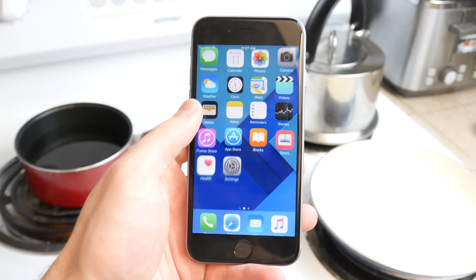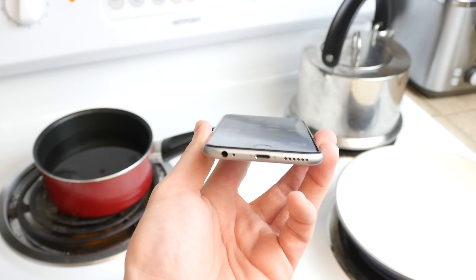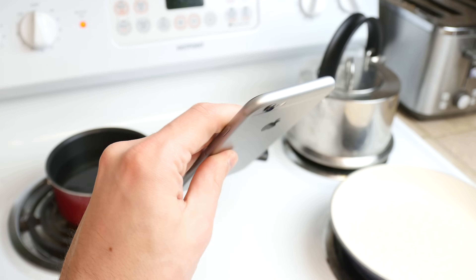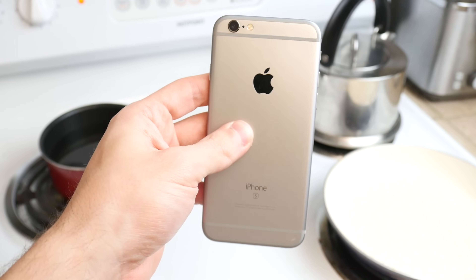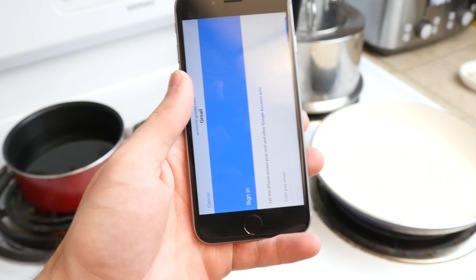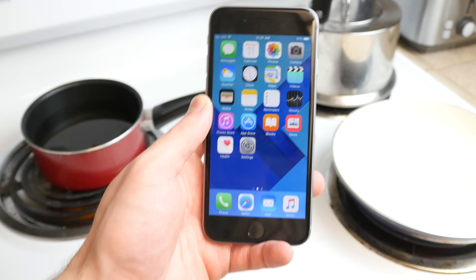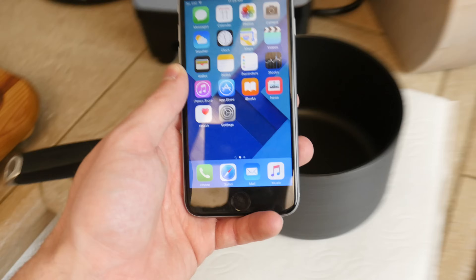What is up guys, Techrex here. In this video I got a fully working iPhone 6S right here — it's looking pretty clean, pretty good. There's no dents, no scratches, no bends. It's a great device, and I want to do a little video to see how well the iPhone can adapt to temperature shock or temperature change.